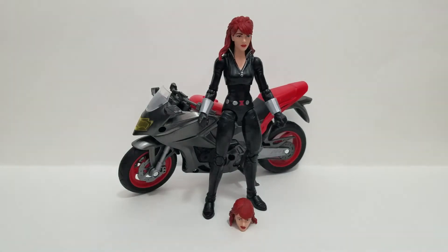Hasbro's always doing a stellar job. It's a beautiful set for $39.99 — you really can't beat it. I think I hear another review coming at you later.